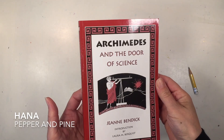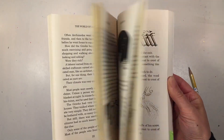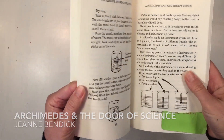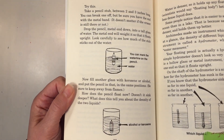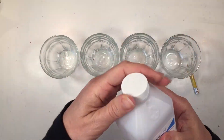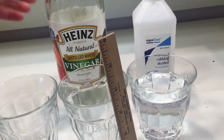Hi everybody, my name is Hannah and this is Pepper and Pine. We are in the middle of our ancient Greece main lesson block and we are using the book by Jean Bendet called Archimedes and the Door of Science as an additional resource. In this book there is a project on water displacement and buoyancy, and we are going to recreate this project using four different liquids.